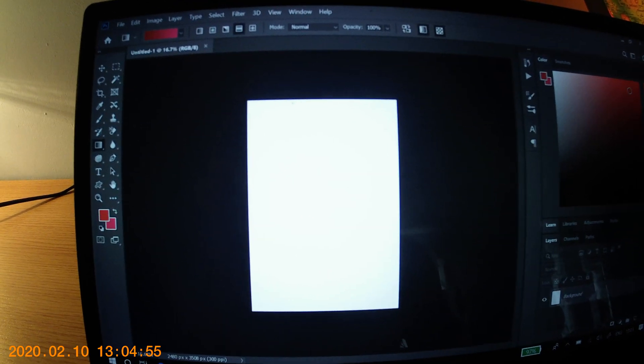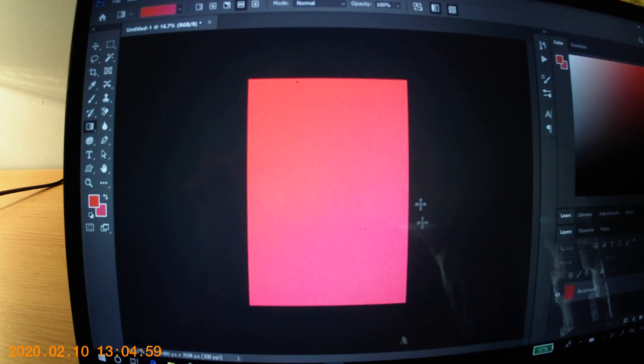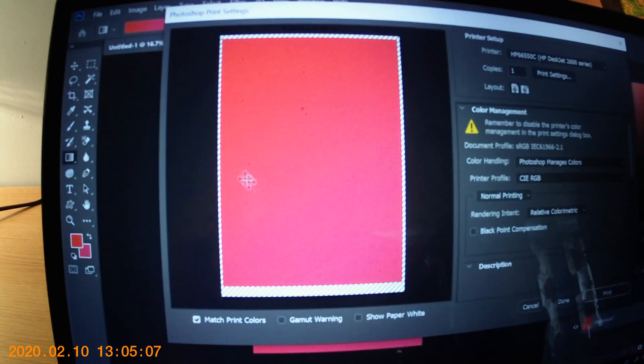So let me quickly show you — I'll just do a little bit of gradient across here. There you go. File, Print, and then we get this little square.